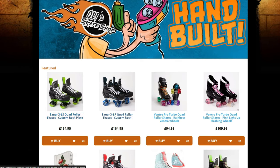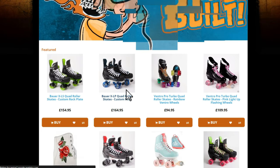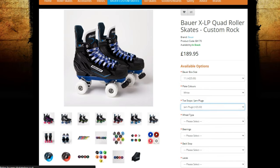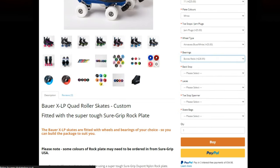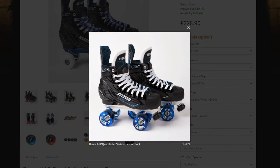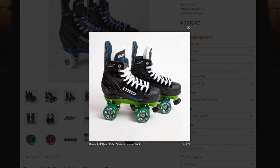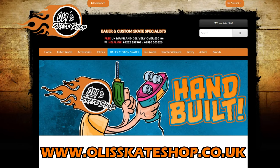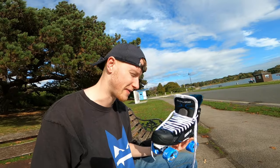You guys can do this too. All you have to do is head over to Ollie Skate Shop, go to the Bauer XLP Custom Rock, and then you can choose your boot size, plate color, toe stops, wheel type, bearings, and more. You can have the exact same setup as I have in this video, or you can fully customize your own setup to fit your skating needs. Just head over to Ollie Skate Shop to get started.